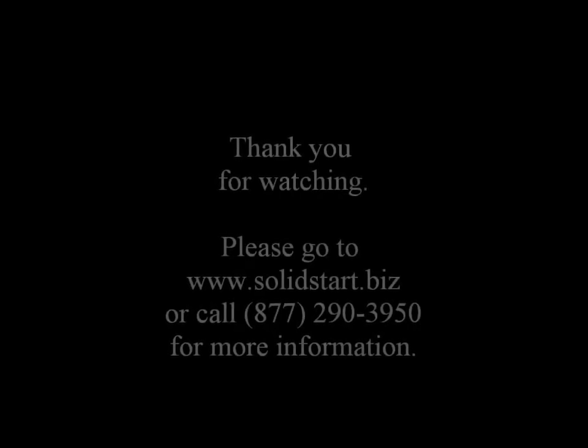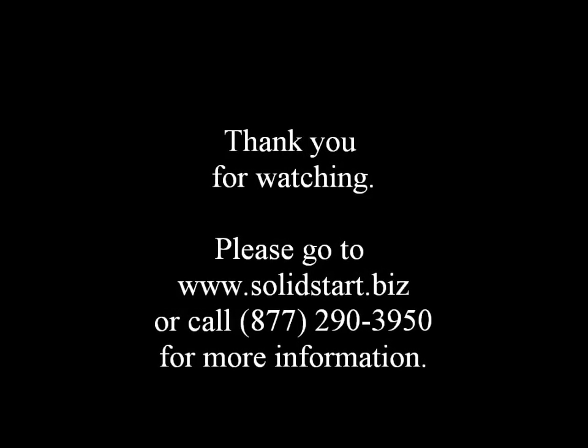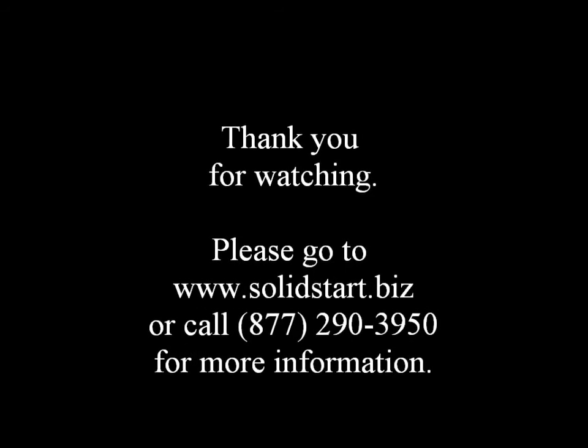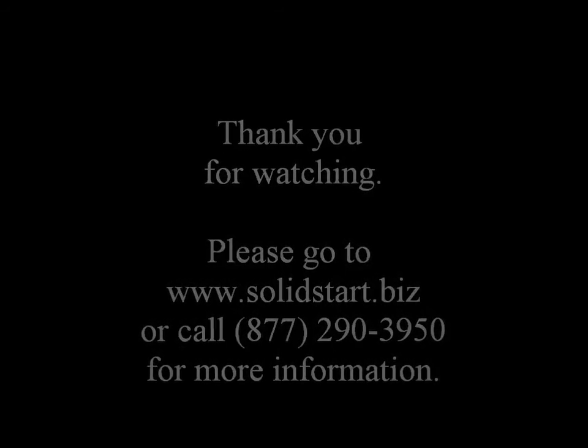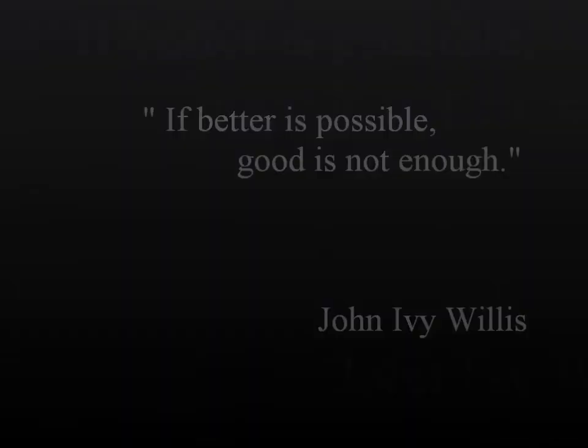Thank you for watching. Please go to www.solidstart.biz or call 877-290-3950 for more information. Remember, if better is possible, good is not enough.